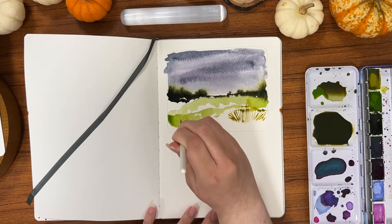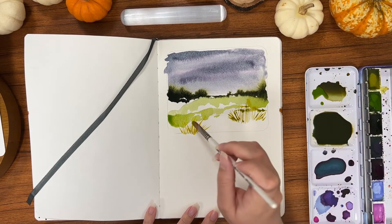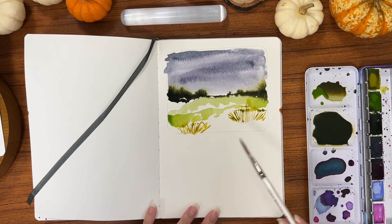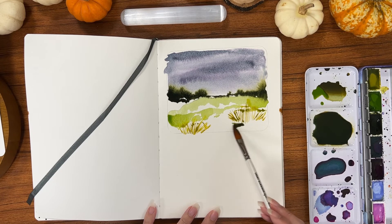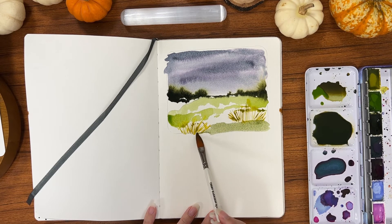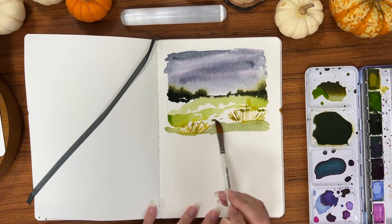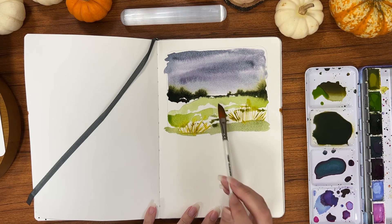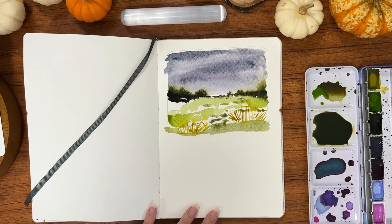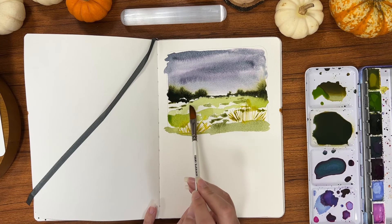I like the fact that when I want to do a dry effect I can easily pick up this paintbrush. I love the dagger shape because it gives me a variety of brush strokes. I'm also a fan of the fact that it retains its shape, so when doing leaves and florals I don't have to re-wet my brush to reshape it to a point. I've had this paintbrush for months and it has stood the test of time — even though I do not take care of my brushes whatsoever.